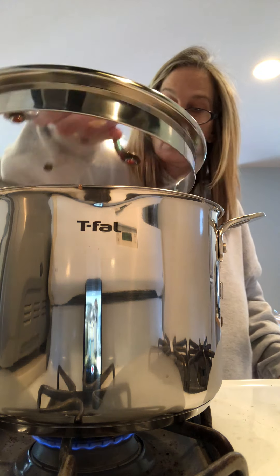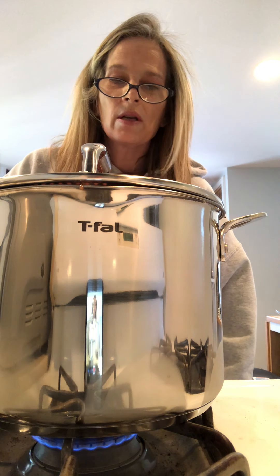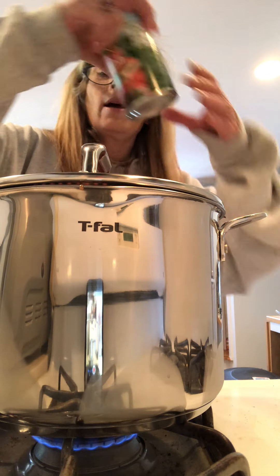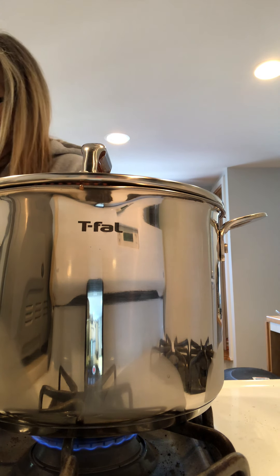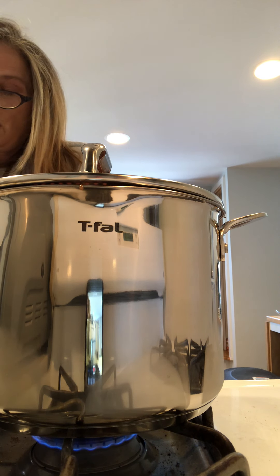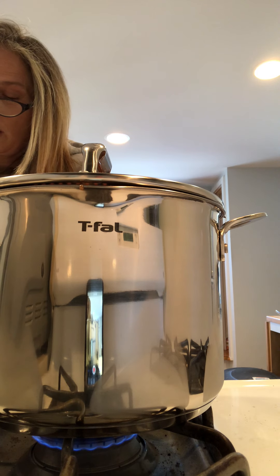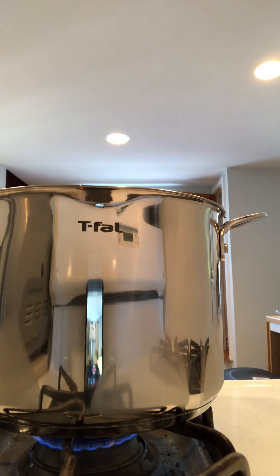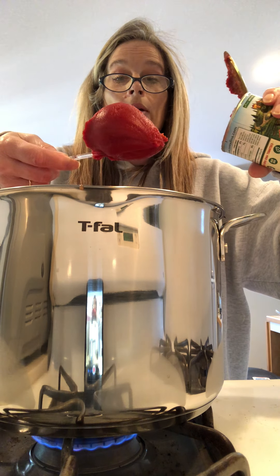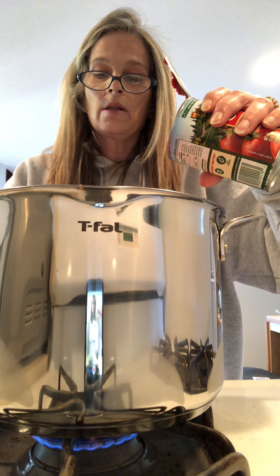I cover it back up, then turn it up just a tad because you need to get it to a kind of a boil — you want to start boiling before you turn it down low to a simmer. Then I need to add some tomato paste, so I open up my tomato paste with my can opener. The tomato paste makes your sauce a little bit thicker — it comes out in a clump but when you put it in it'll soften up and dissolve as the sauce heats up.